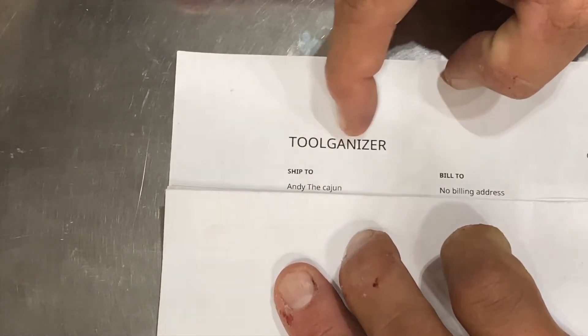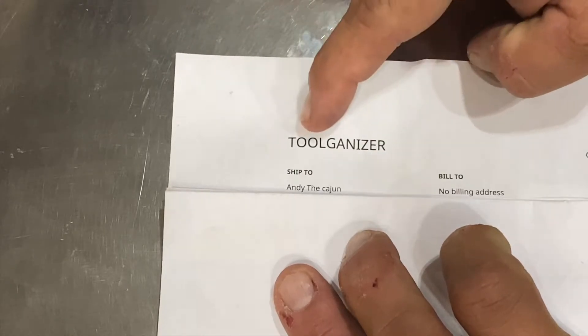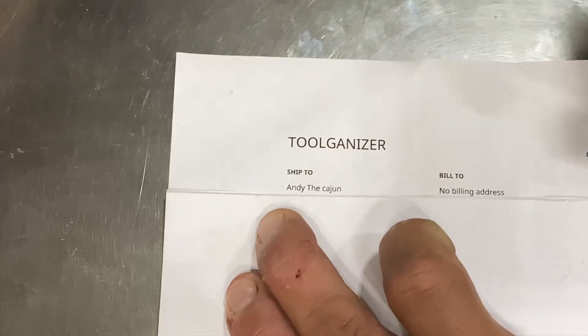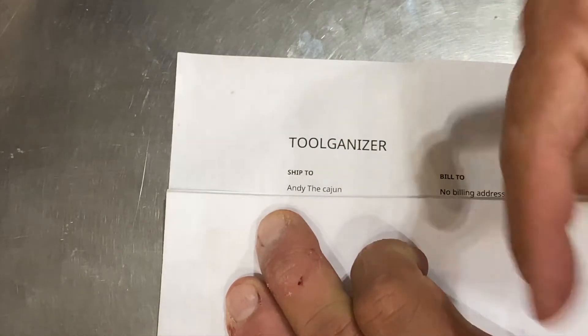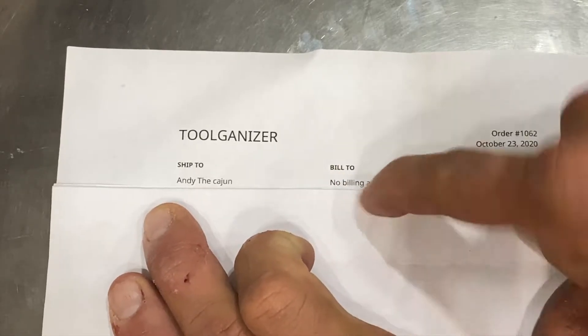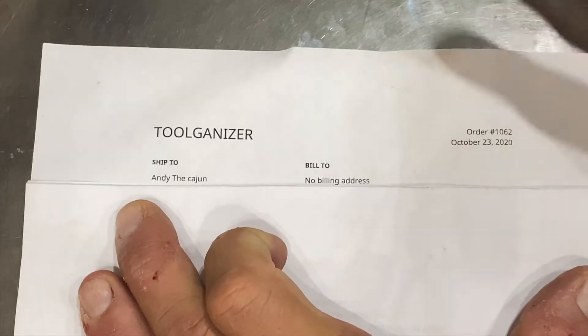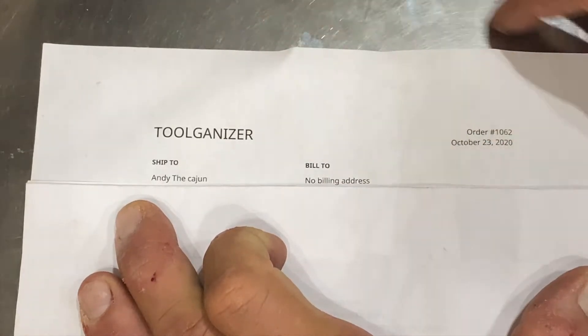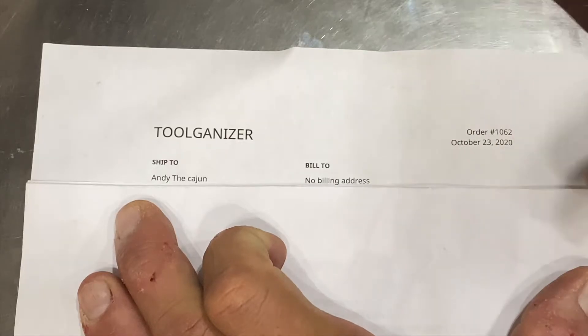Hey guys, some time ago I was contacted by toolganizer.com — that's toolganizer.com, not tool organizer, there's no O in there. They shipped Andy the Cajun, that's me, some stuff, and notice no billing address — the reason is they didn't charge me for any of this. This was sent to the channel at no cost for me to review for you guys.